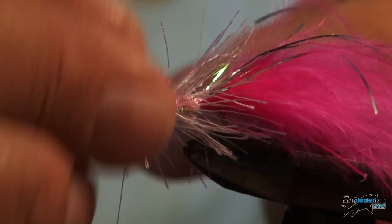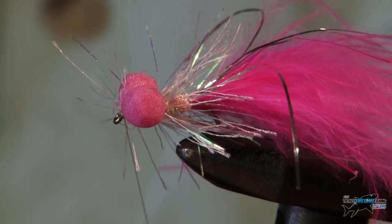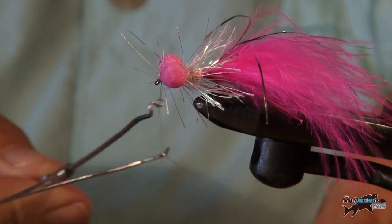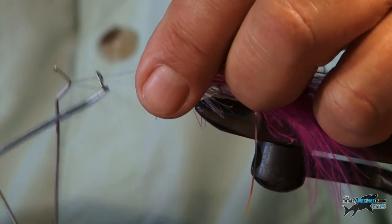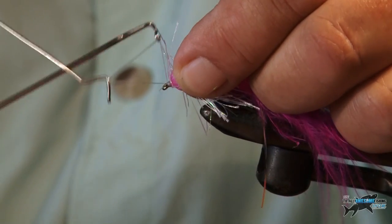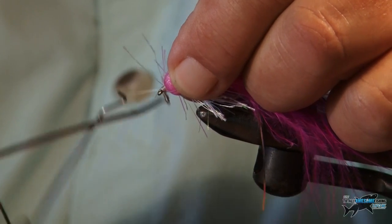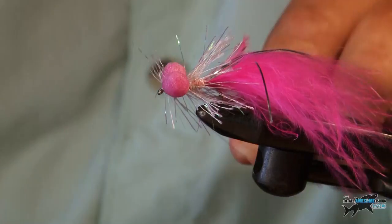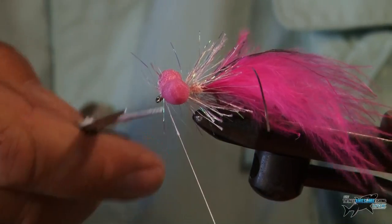You can finish this off with a knot yourself, but I like a nice neat whipping tool here. One, two, three, four, five, six. Tie that off.